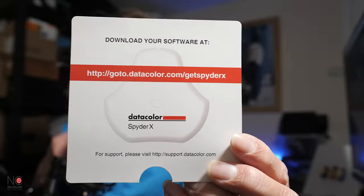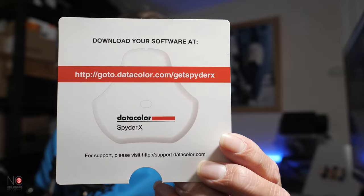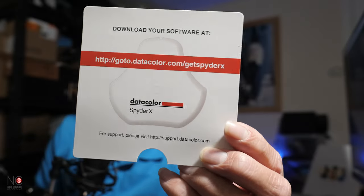Inside the box itself is a little card that shows you where to download the software from. I'm going to leave links in the description anyway, and if you do purchase this then obviously this comes in the box. And then in the box itself we have the SpiderX Pro — this is what it looks like. It's got a USB cable attachment which you plug into your USB port.